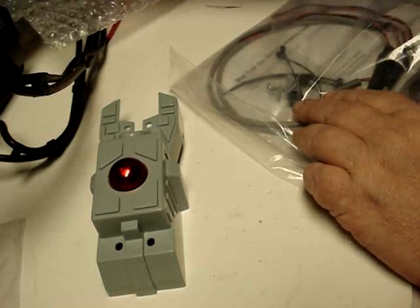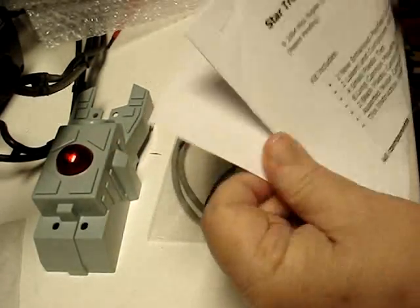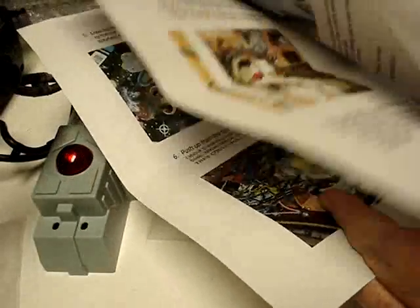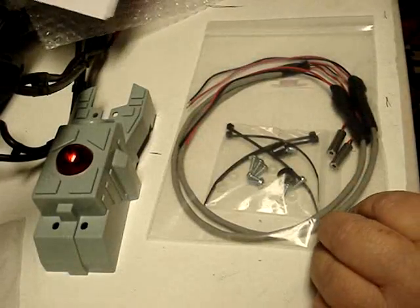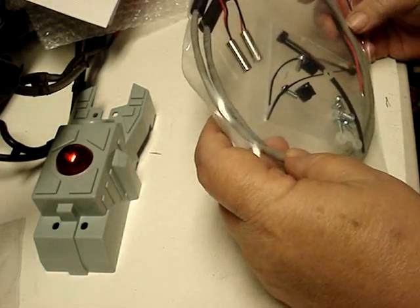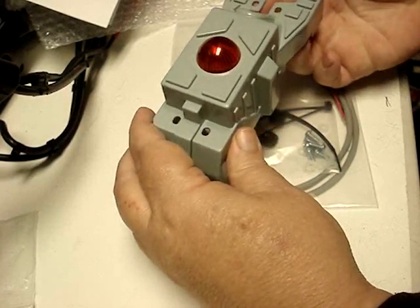In the kit we get two of these domes, plus we also get detailed instructions which I briefly looked over — all clear, nice color pictures with descriptions of what you have to do to install it. And of course you get the two lasers with the wiring harness.